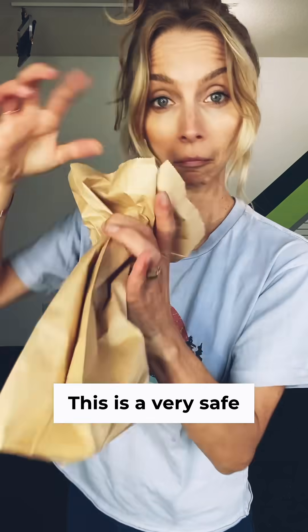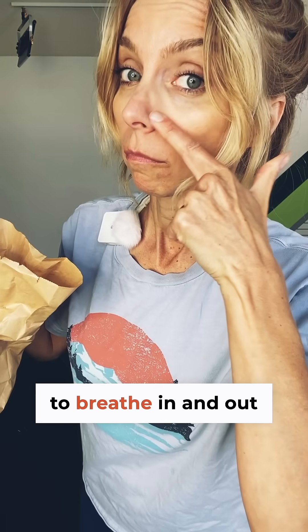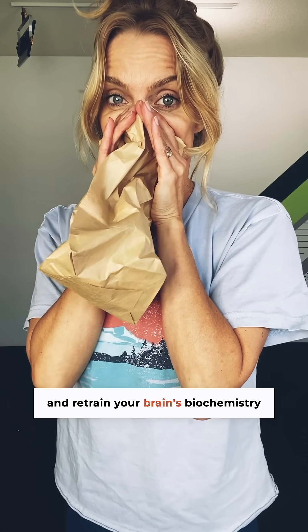Increase your carbon dioxide levels through paper bag breathing. This is a very safe and effective way for you to learn how to breathe in and out through your nose and retrain your brain's biochemistry for better breathing.